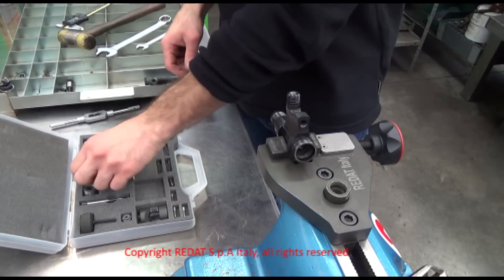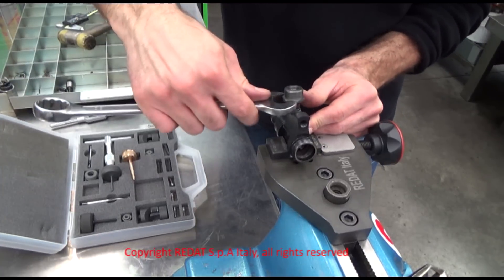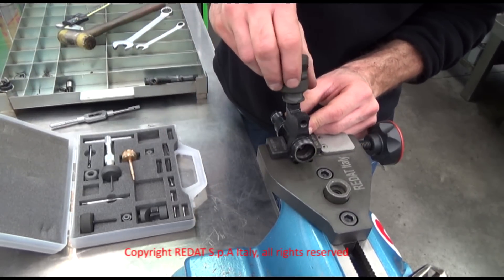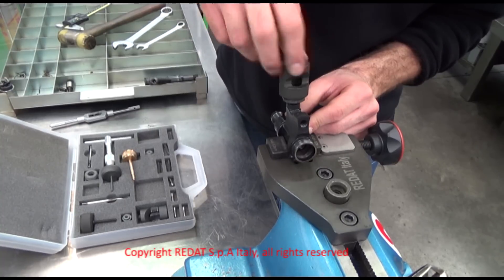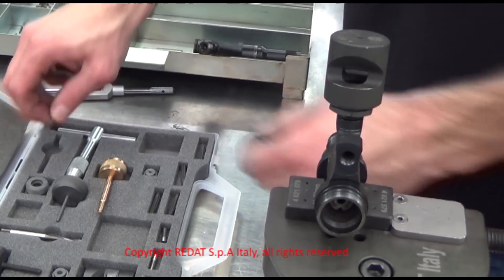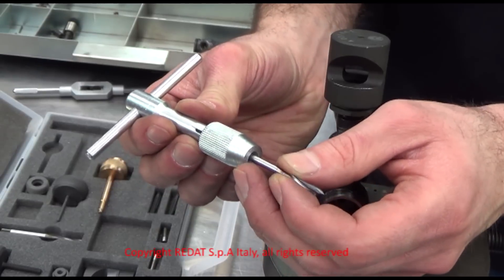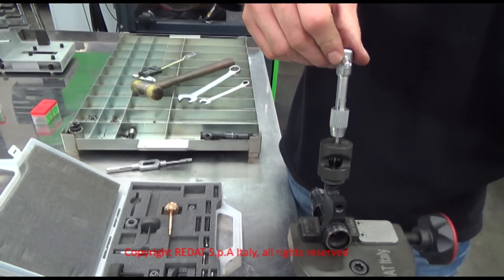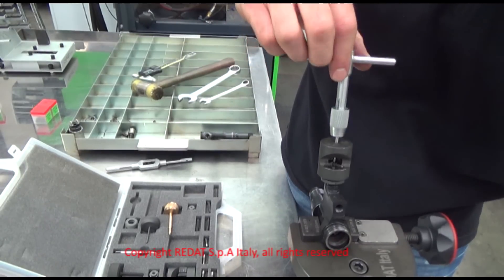We take the bush 4021-547 or 4021-548, depending on the thread of the inlet, and we tighten it until it is fully on. We place the bush 4021-549 on top of the other bush, tightening it until it too is in place. On the tap wrench 4021-640, we fit the 4021-632 tap. At this point, we proceed by threading the filter, inserting the tap in its guiding bush.